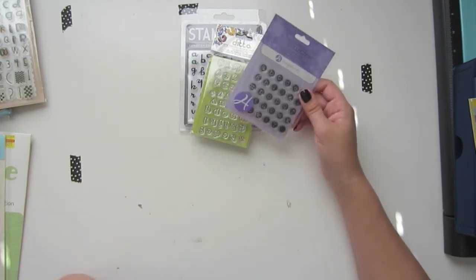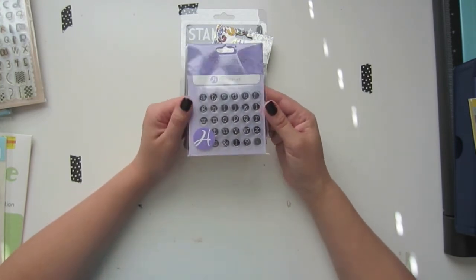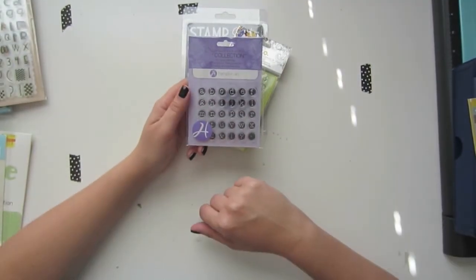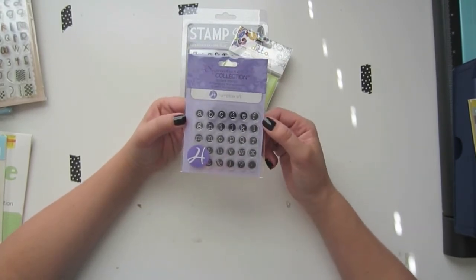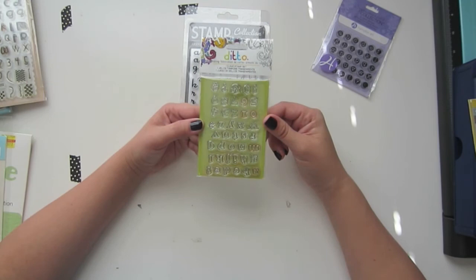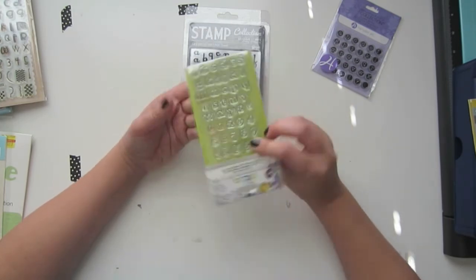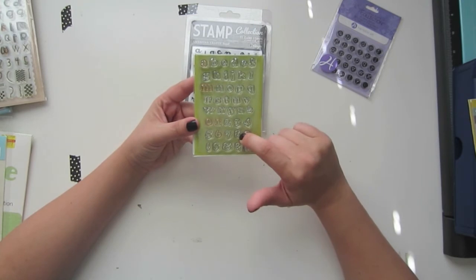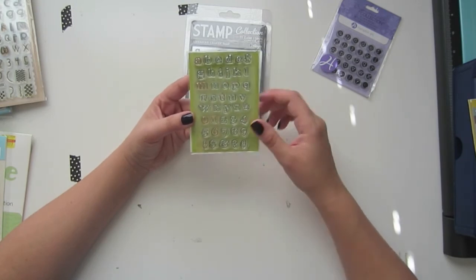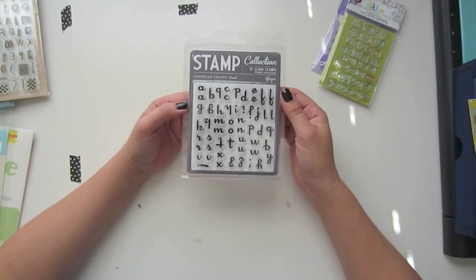You can get Hampton Art or Studio G at Michael's or Jo-Ann's for just a dollar. They're really cute, all lowercase, and look like little typewriter letters — small but cute. There's also a set from Ditto that features outline letters, which were really popular at Michael's about a year ago. You can color them in; they're small, come with lots of numbers, and even have a hashtag. Those were around $2.50.